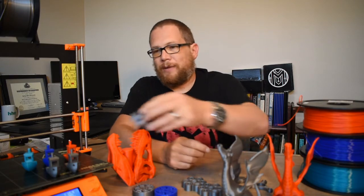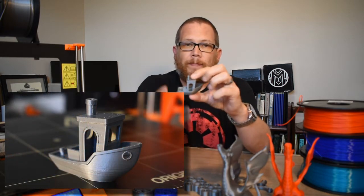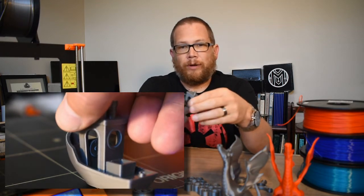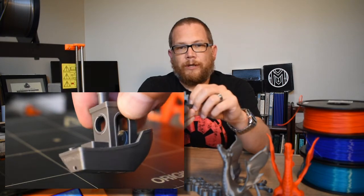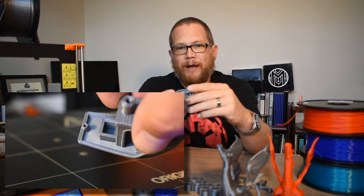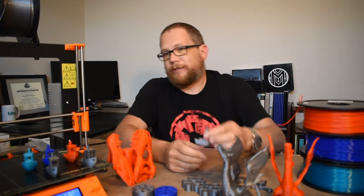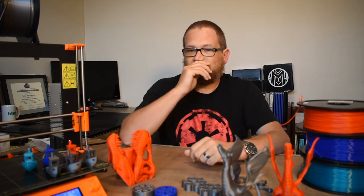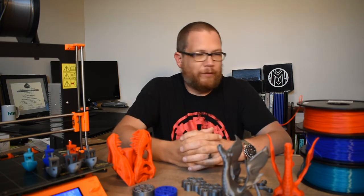What I immediately did was print a second Benchy, and it turned out much better. Benchy looks great — the circles look like circles, the bridging went well, the arches look good, the little pipe out of the back looks really good. This was straight out of the box printing, and I really can't complain about it. I thought it did a great job. Then I got some other filaments and tried some other things.